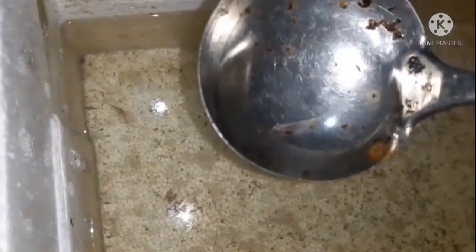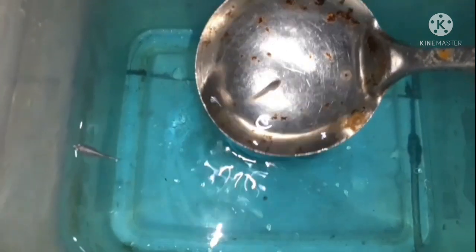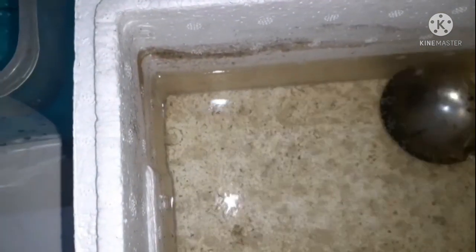Nah ini Kris Beta ambil lagi ikan kedua seperti ini teman-teman, dituangkan pelan-pelan ya, hingga menempel, daripada airnya terjun langsung. Agar merasa nyaman, Kris Beta kasih obat biru ya agar terhindar dari jamur.